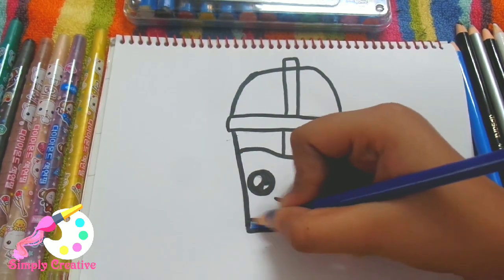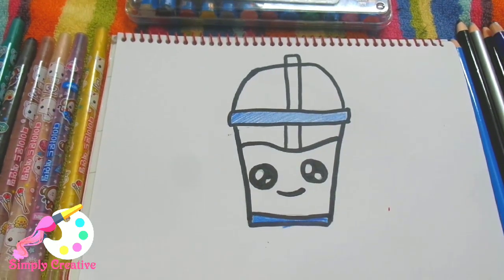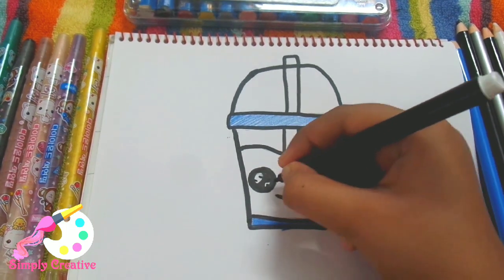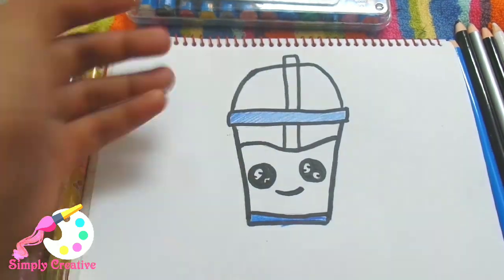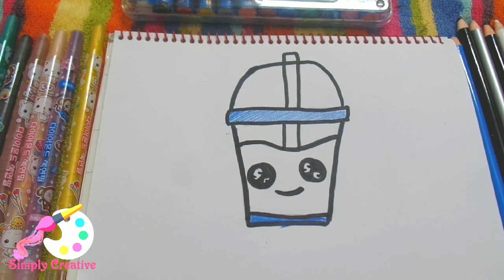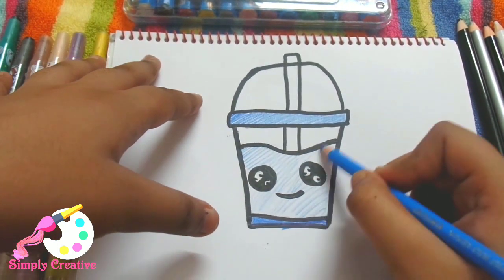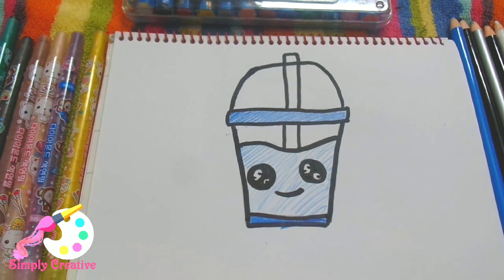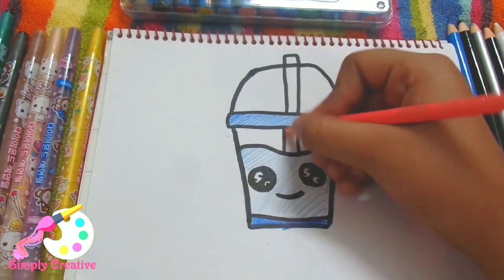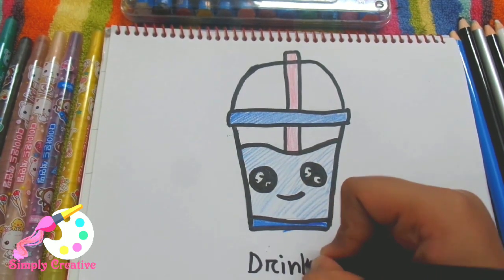Now I'm going to color it. First I'm taking the dark blue color for all of the borders at the bottom and in the openings, then a light blue color for the soda, and pink color for the little straw. And its name is drinks.